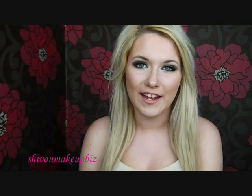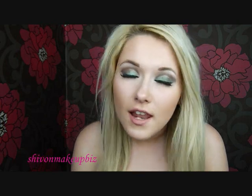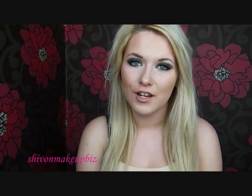Hi guys, so today I've got a trend army camo inspired makeup tutorial. Looks a little bit like this and I hope you like it.